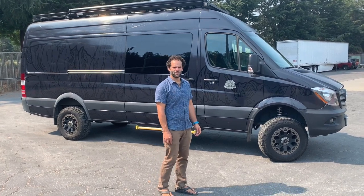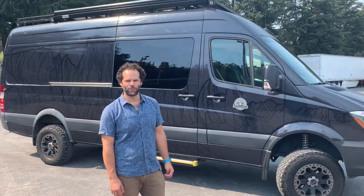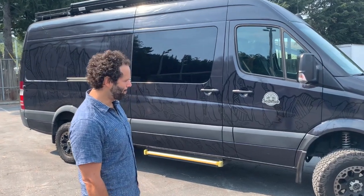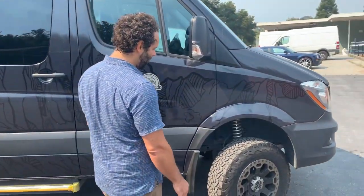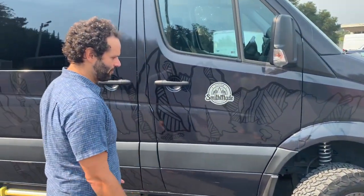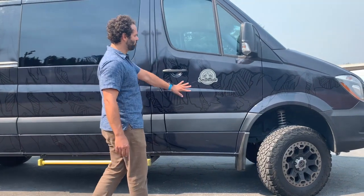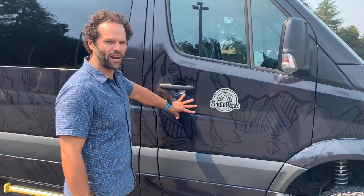What we have here is a custom Smith-made Mercedes camper van. It's a 4x4 with a 170 wheelbase. First off, we have aftermarket tires and shocks, and the whole vehicle is lifted for extra clearance. We also have a wrap on the vehicle that protects the paint — if you were to take it off or change the wrap, the paint underneath is preserved.